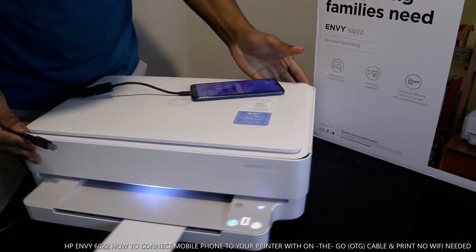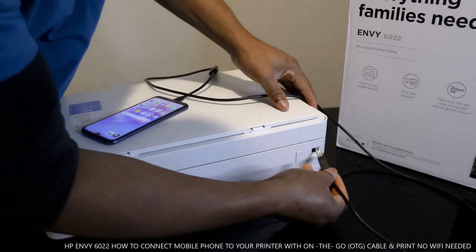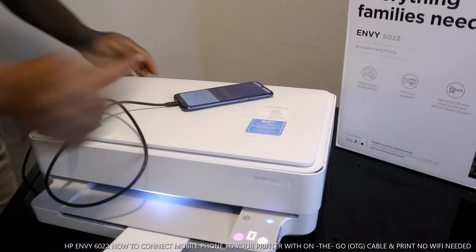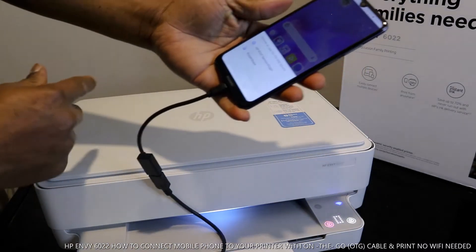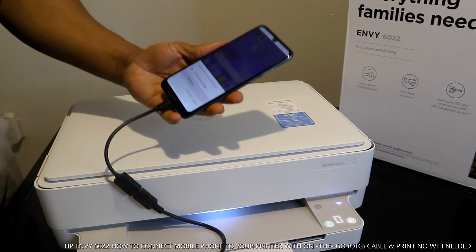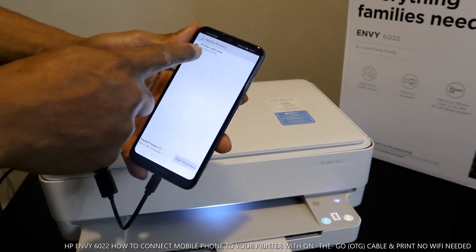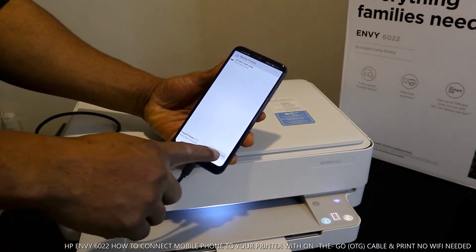Once connected, go to the back of the printer — the USB cable goes in here. Stick in the USB cable. The mobile device will prompt you to choose an app for the USB device. You'll see HP Service Plugin or PrinterShare — select PrinterShare, then select Always. The printer is now recognized.